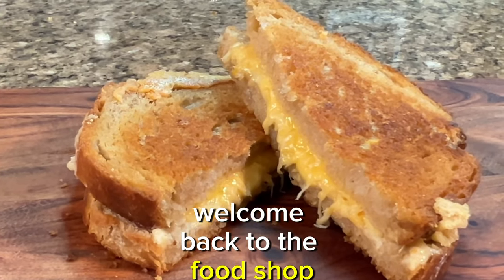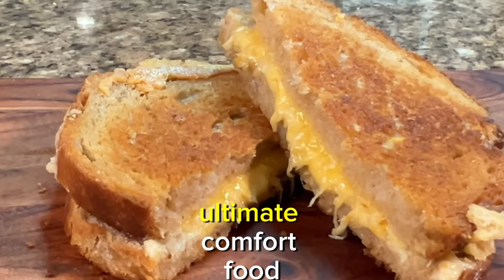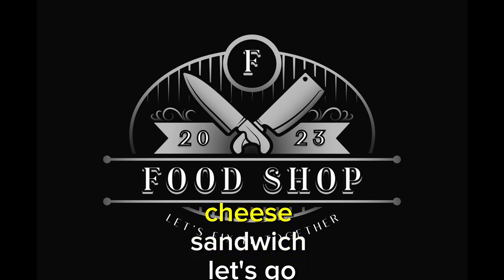Hey everyone, welcome back to the food shop. Today we're going to be making the ultimate comfort food classic, the perfect grilled cheese sandwich.